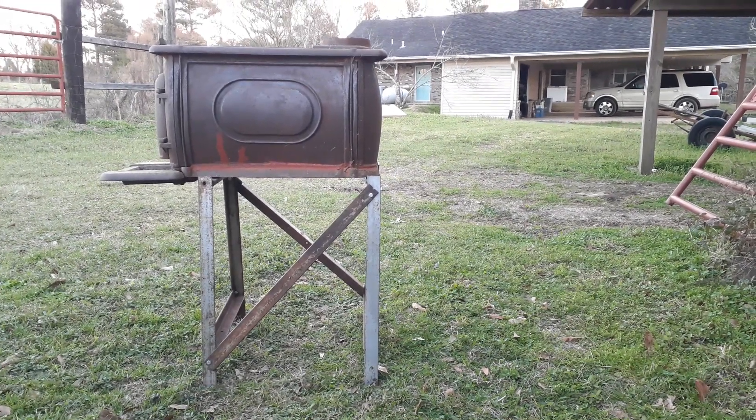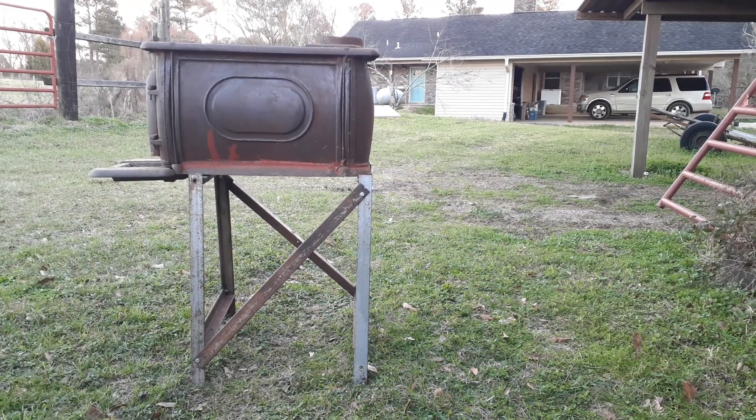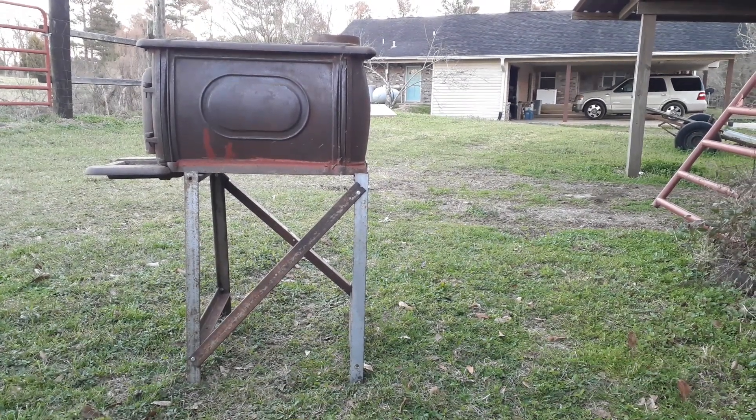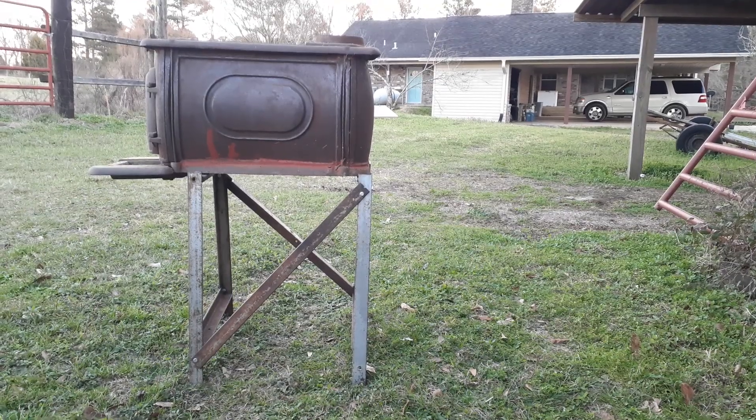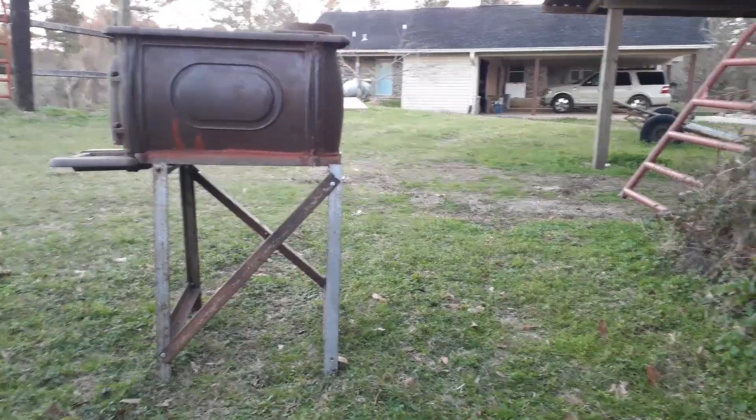This is what the heater looks like with the legs that I made for it. It's going to go in like this, and hopefully everything works okay. It's about two feet off the floor so that I get some circulation underneath.